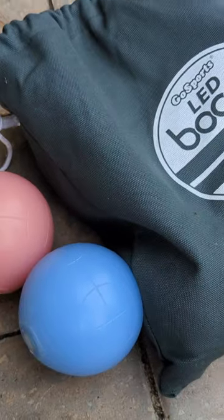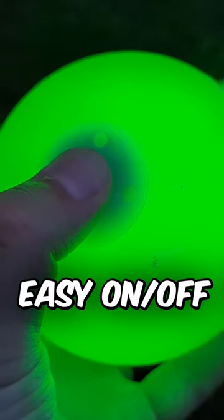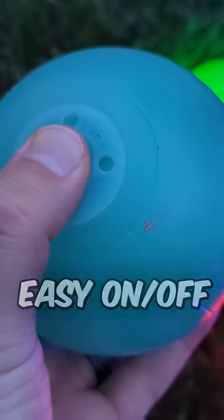There's the 100 millimeter official size and then there's an 85 millimeter size that's a little bit smaller if you don't care for the official one. It's easy to turn these on and off — you just do one long press on the button, and you can see how it comes on and off.